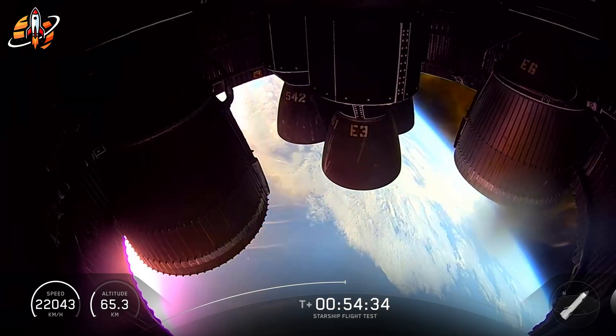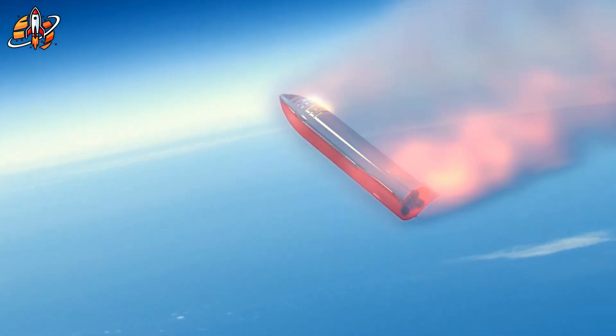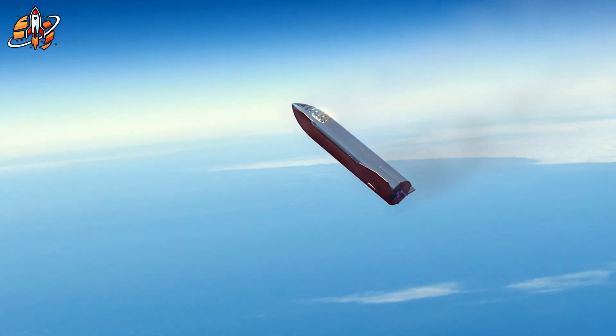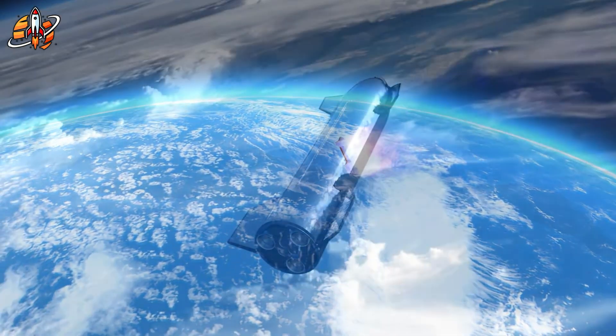When the heat fades, the layer stabilizes. The steel remains intact. The rocket survives. And SpaceX gains priceless real-world data about how its materials behave at the edge of physics.